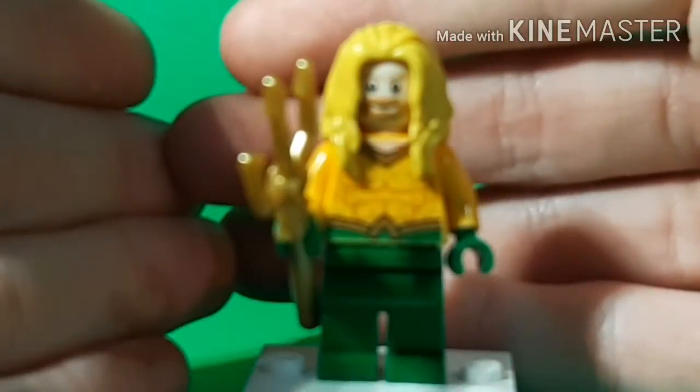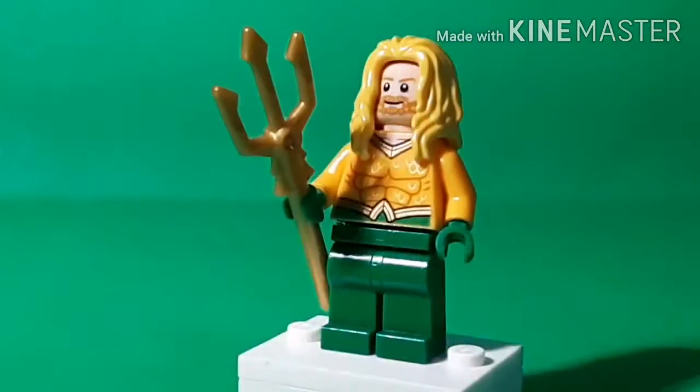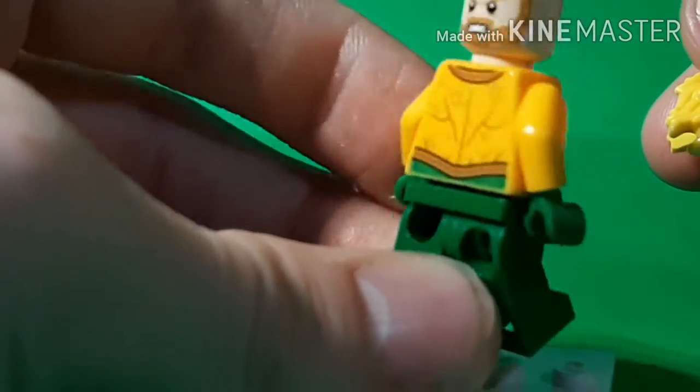The next figure is Aquaman. I'm not sure if that face print was new at the time — I think it was. This hair piece is the Justice League movie one, just in blonde. I think they tried to do a blend between the Justice League movie Aquaman and the comic book one, which is probably why he has a beard — the comic book smile and the comic book outfit. Very nice printing with gold reflective detailing, and the same can be said for the back. He has an alternate face too.